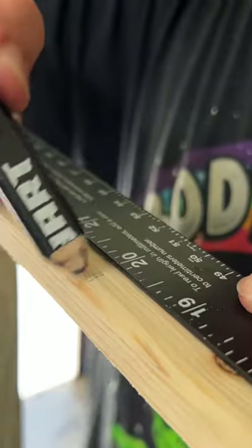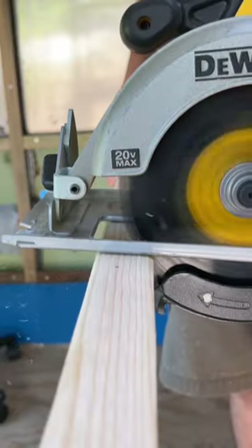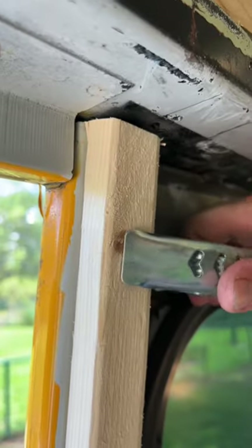Honestly, they were just taking up too much space, so we decided to replace them with these 1-inch fraying strips. We measured and cut them to size, and now they're ready to install.